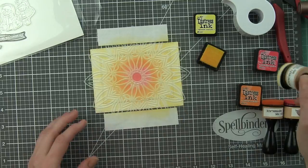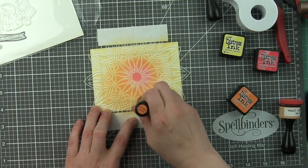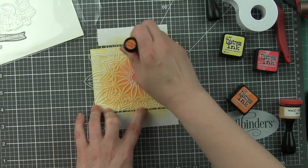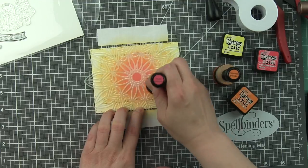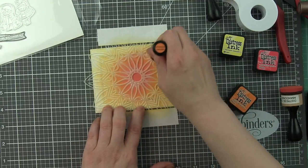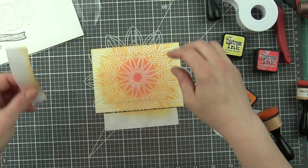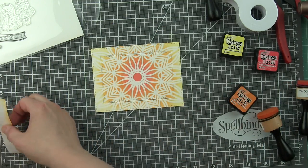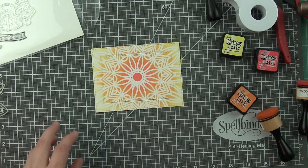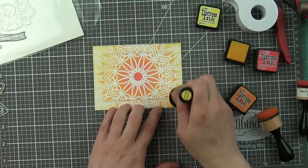I get asked a lot why I die cut first and then do any inking. In this design especially, I wanted the center of the solar burst to be in the center of the background panel, and because of that it was so much easier to die cut it first so I could see exactly where those lines were going to be, and then I could ink them. I could have also inked up a piece of cardstock first and then die cut by lining up the dies.